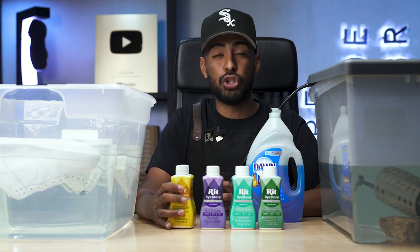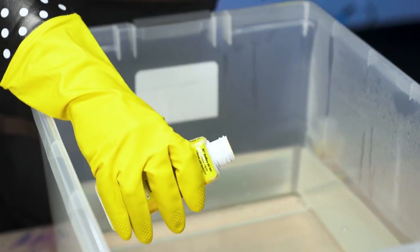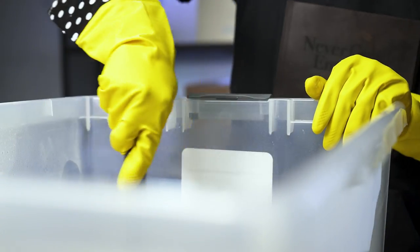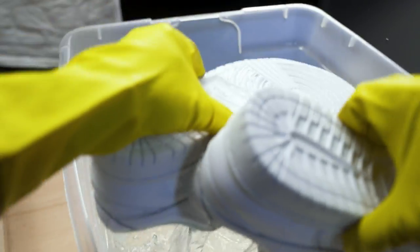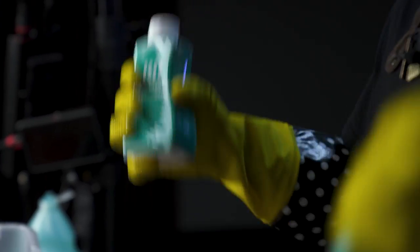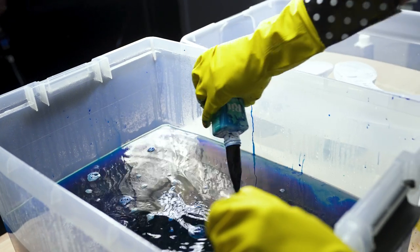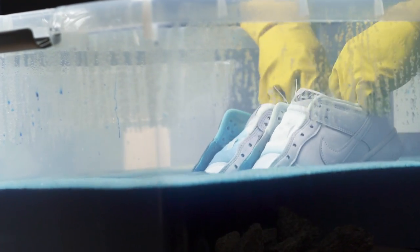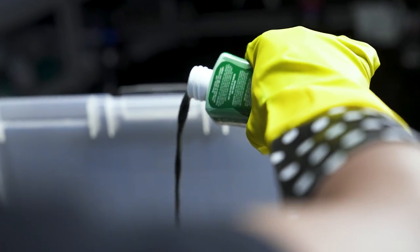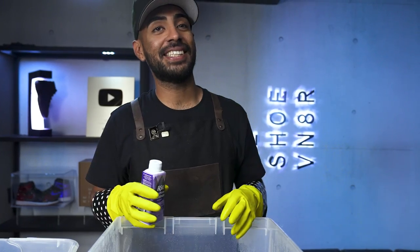We're also going to be using two bottles per pair to get a darker tone. For the first pair, we're going to be using the yellow dye. Let's mix it up. Then we move onto the peacock green and onto the last dye, the royal purple.